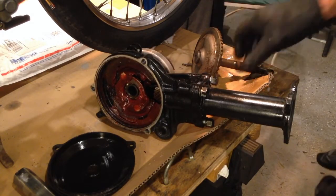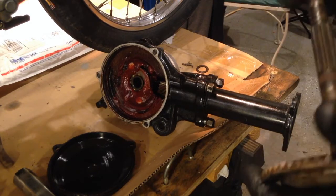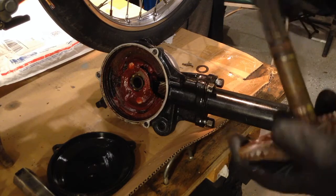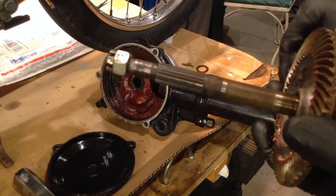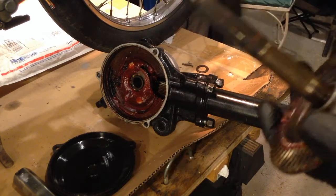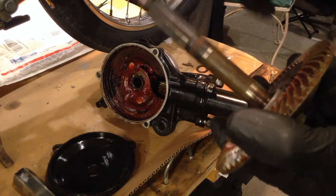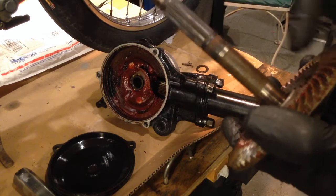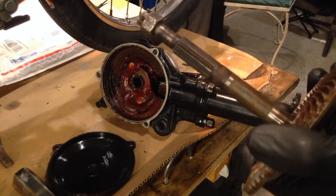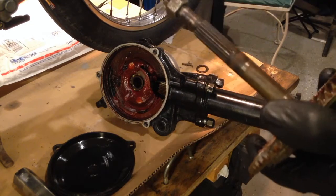So you get that out, and I'm going to use this nut later. We're going to have to press this gear off of this axle, because the PW-50 axle is meant for a wider tire, so it's longer than the QT-50 axle. We want to press this axle out of this gear and press in a QT-50 axle into this gear.